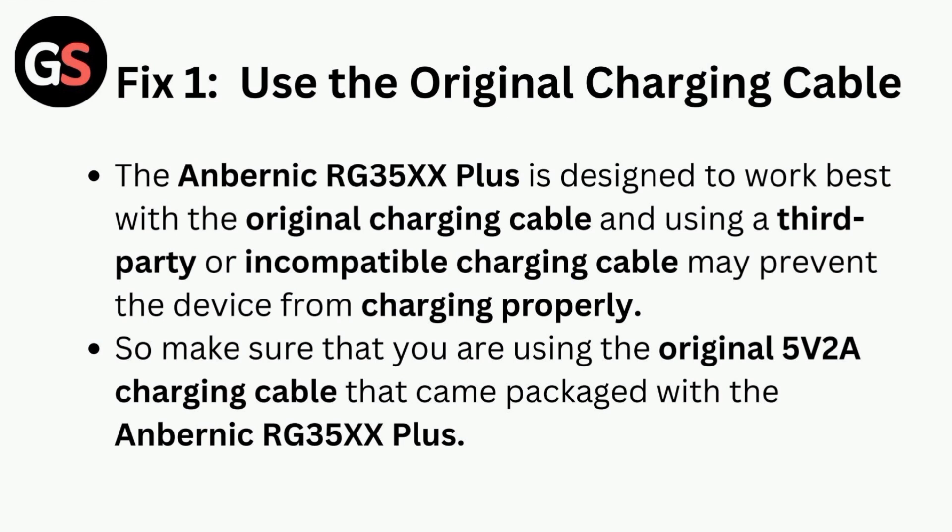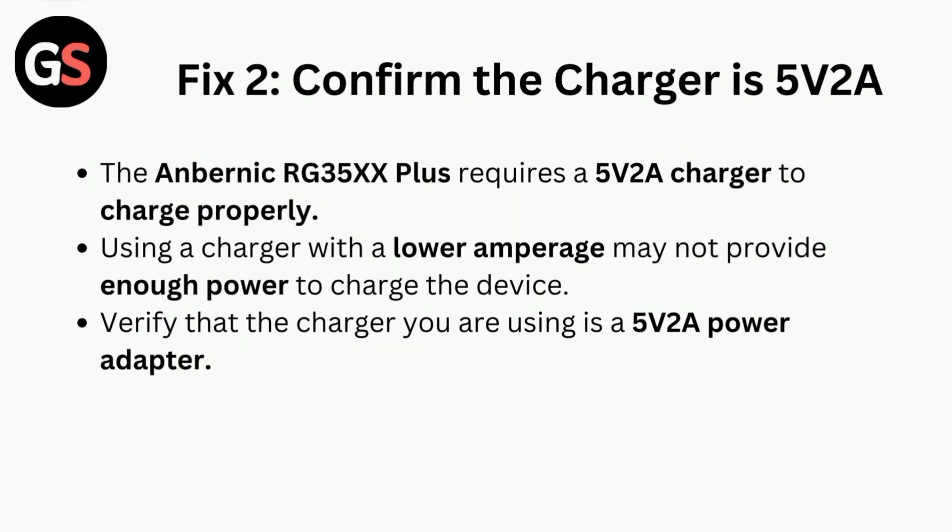Fix two is to confirm the charger is 5 volts 2 ampere. The Anbernic RG35XX requires a 5 volts 2 ampere charger to charge properly. Using a charger with lower amperage may not provide enough power to charge the device. Verify that you are using a 5 volts 2 ampere power adapter.